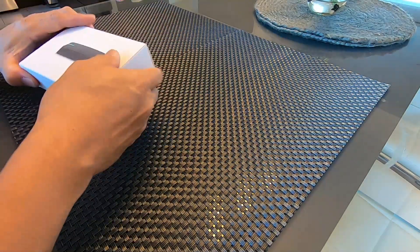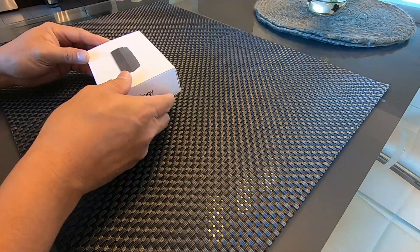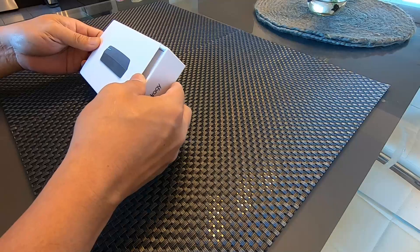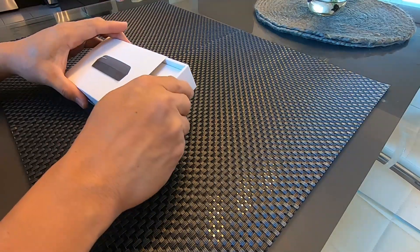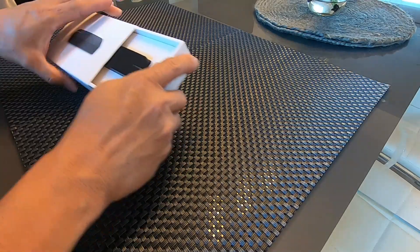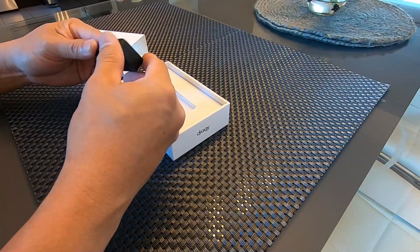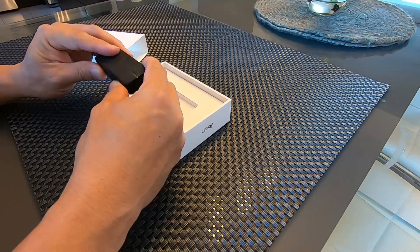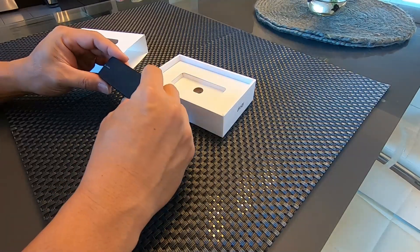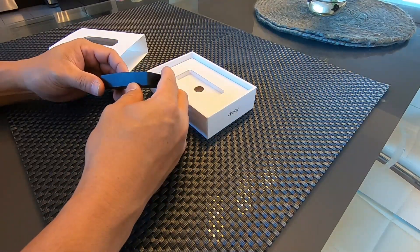In today's video, we're going to be reviewing this Draggy GPS-based performance meter. This costs around $150 US. This is a compact GPS-based performance meter, measuring about 3 inches by 1 inch and around half an inch thick.